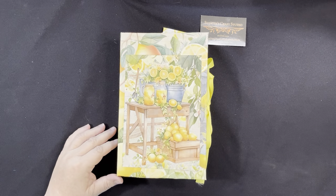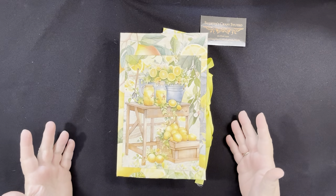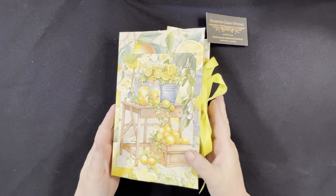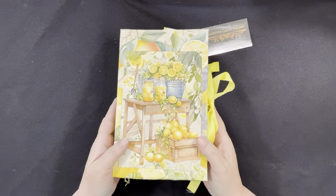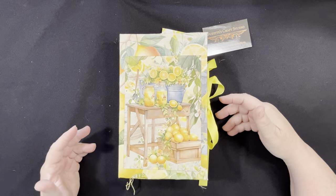Hi everyone, it's Suzette from Suzette's Craft Studio. Today I'm going to do a flip through of my most recent journal. It is a lemon or lemonade themed journal — nice and bright with lots of yellow and lemons.